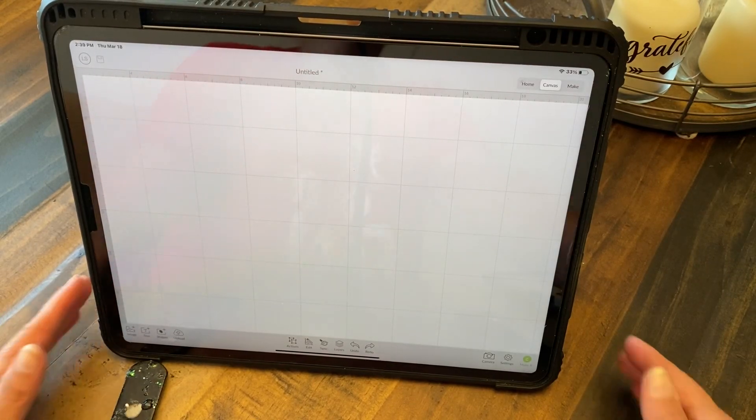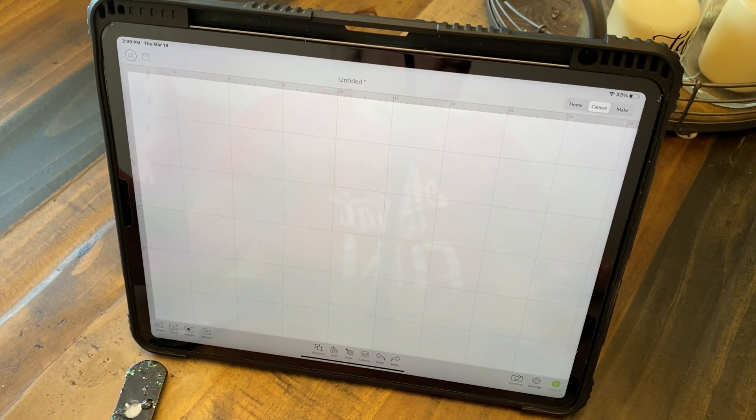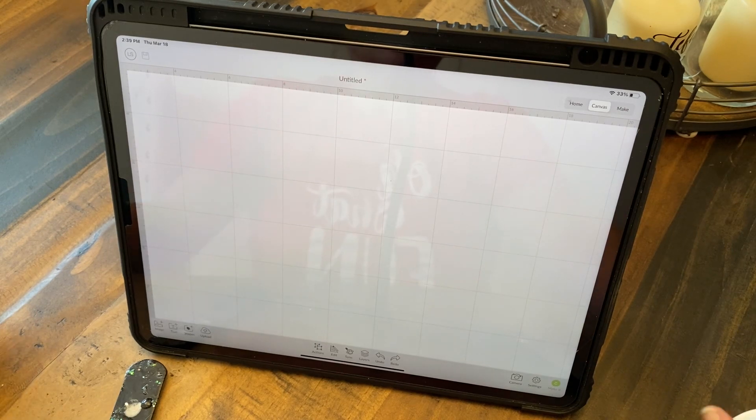Hey friends, if this is your first time visiting, welcome. If you're returning, welcome back. So today I want to show you how I do a print and cut image larger than what Design Space says I am able to do.